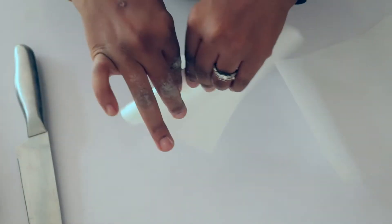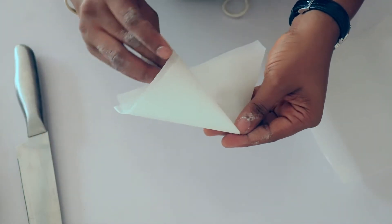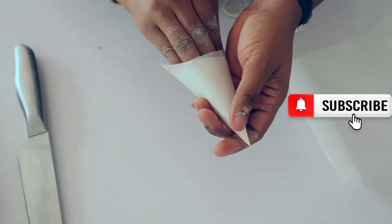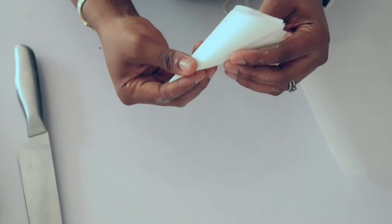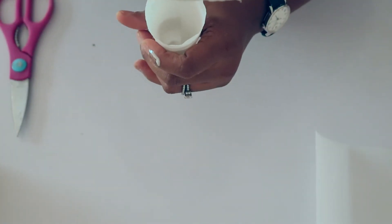I wouldn't want to waste my regular piping bags for this — they're also too big for this kind of project. So I'm going to make a piping bag out of parchment paper, shape it into a cone, and secure it with sellotape. Then I'm going to pour in my white color first, followed by the others.